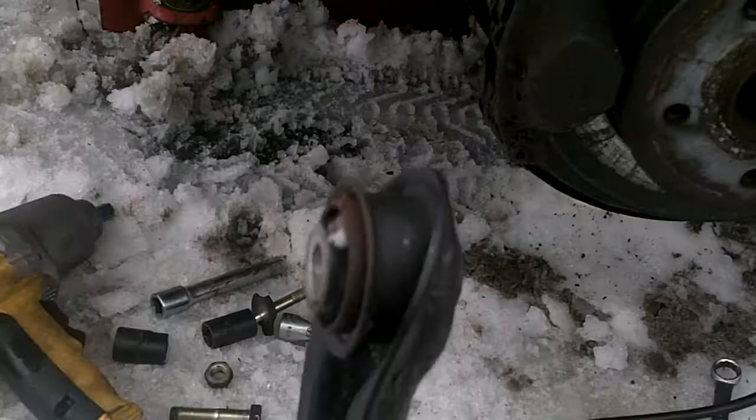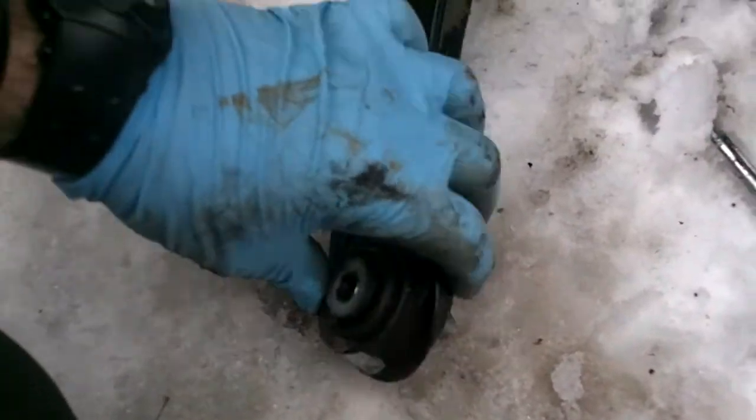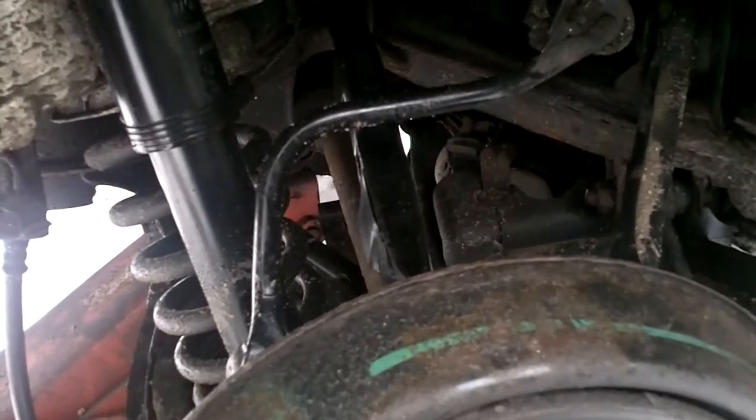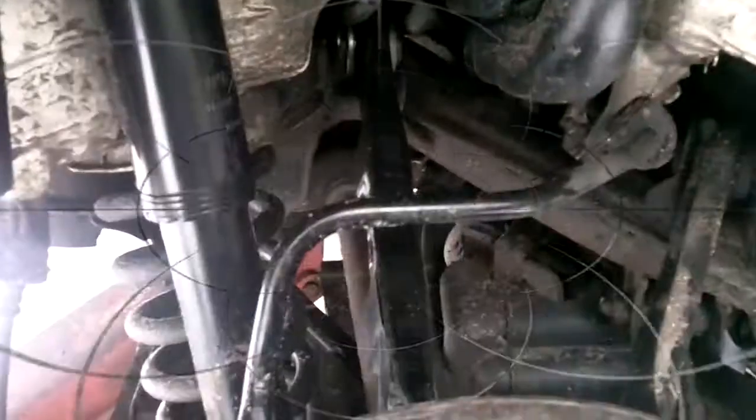Rear upper arm is out. This is the inner side, and this is the outer side that attaches to the hub with the pin bushing. Just putting the new one in now — it took about two minutes to pull the old one out. Two 19s at the top, two 17s at the bottom on the spindle. Pull them out one at a time, make sure you've got them in the right direction so you remember which way they go in. Pull them out one at a time and you'll be good.